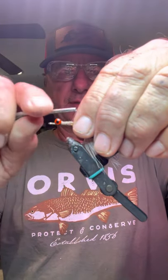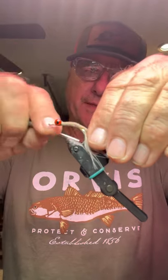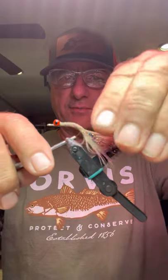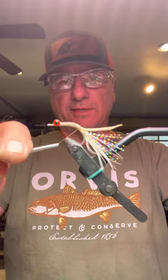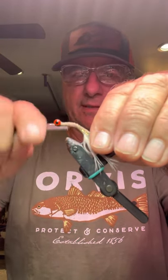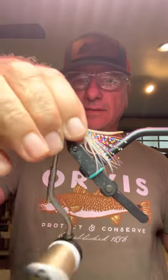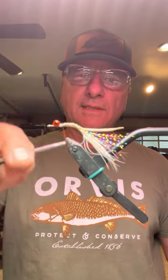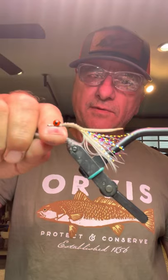This goes right on top of the hook. I'm going to wrap, starting all the way down to the end of that platform, so that the tail is sticking up a little bit — dangling in the face of any fish that might come across this fly. Then I'm just going to wrap back just above the tail.